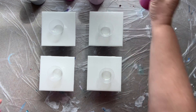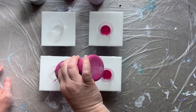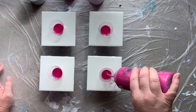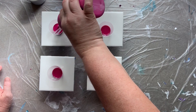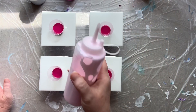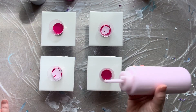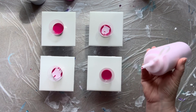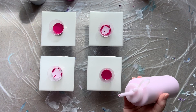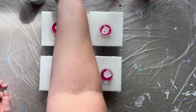The next thing I do is layer my paints in. Today we're going to do some pinks — this is quinacridone magenta. We're going to do a little experiment: two of these we are not going to layer, and I'm going to show you the difference. These two will be layered and the other two we're just going to squeeze the paint down in and see what the difference is.